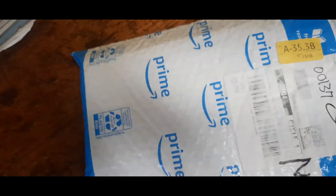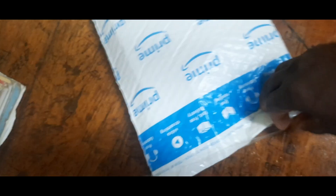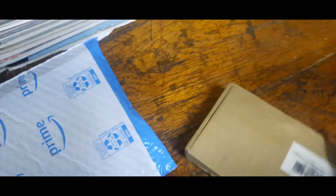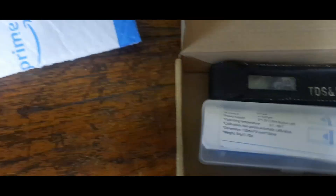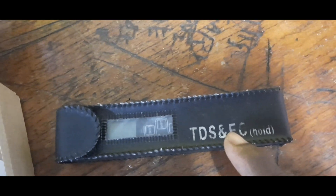Let us open the package now. The courier had done some initial opening, so I just need to do the final part. Wow, there's a nice box inside — let me get it out. It was easy to open. There are my little tools inside!